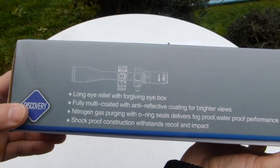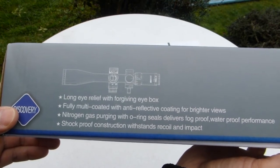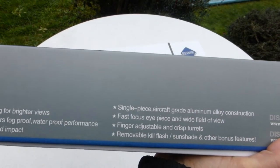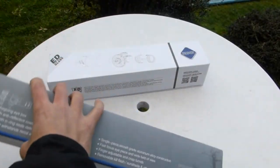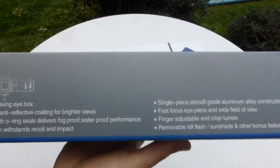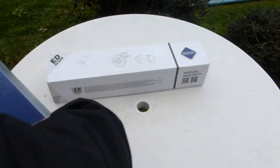The HD box lists features including: long eye relief, fully multi-coated lenses, nitrogen purge, shockproof construction, single-piece aircraft-grade aluminum, and fast focus. On the other side it repeats the same information, so let's open them.